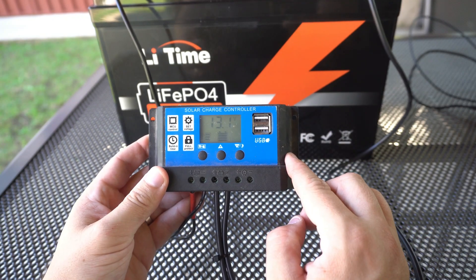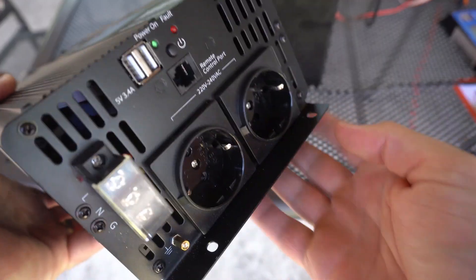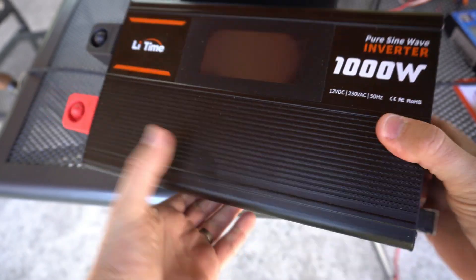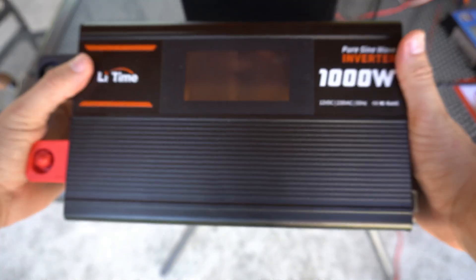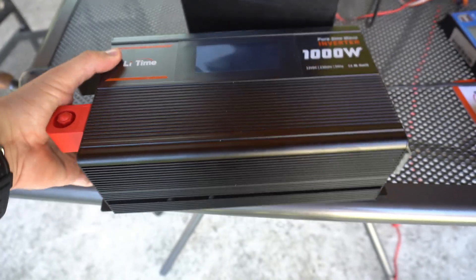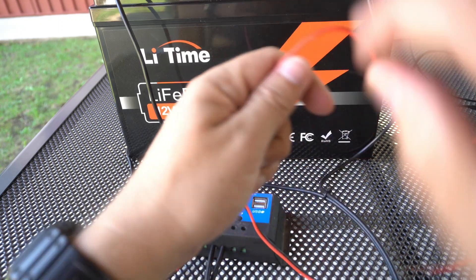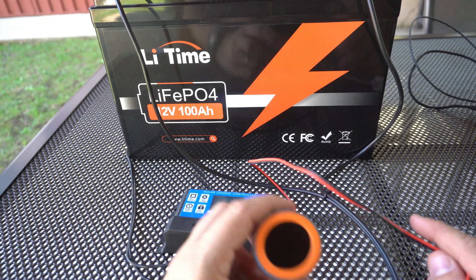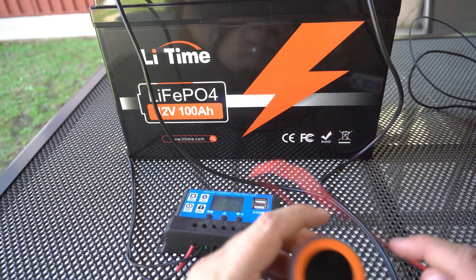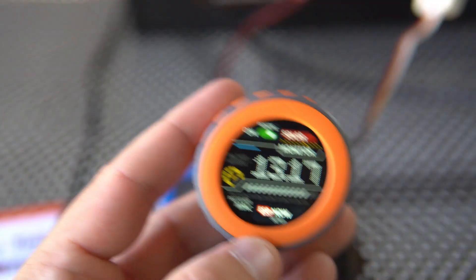This battery can be fully charged and discharged 4000 times, and there is a 10-year warranty. The main task for this setup is to keep the battery fully charged, so in case of a power outage I can use my 1000-watt inverter to convert 12 volts to AC and run my pellet stove, lights, charge my laptop and phone. Another task for this setup is to keep me busy, entertained, and to teach me something.